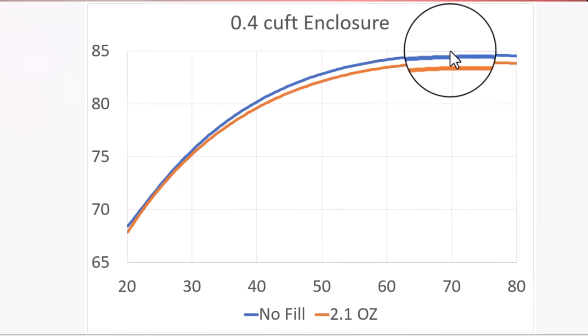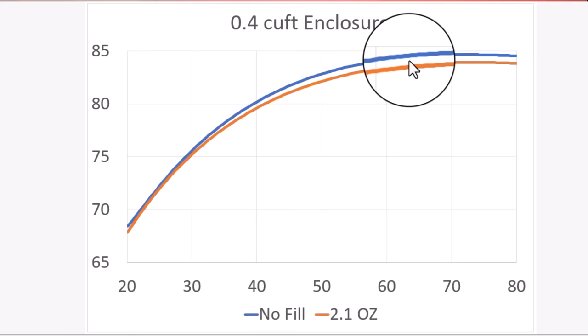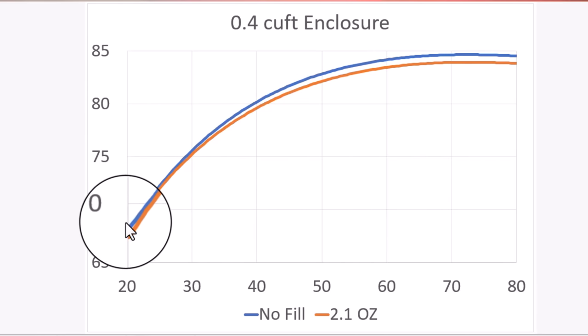Right here on the screen is the difference between an empty 0.4 cubic foot enclosure and the same enclosure with 2.1 ounces of polyfill. The result is actually pretty close to what we'd expect. When an enclosure gets larger, you get less high end output — a small enclosure will give you a bump in those higher frequencies, and by higher frequencies we're talking about around 80 hertz. In exchange, you should get more low end extension, but as you can see, that's not exactly what happens — you just lose output at all frequencies.